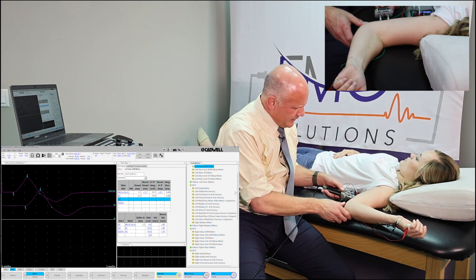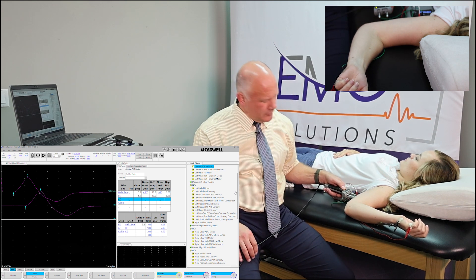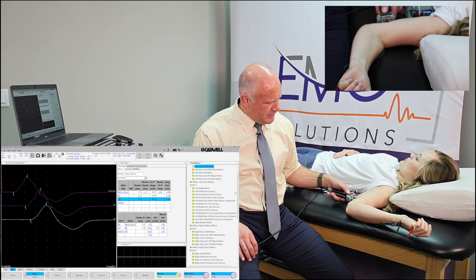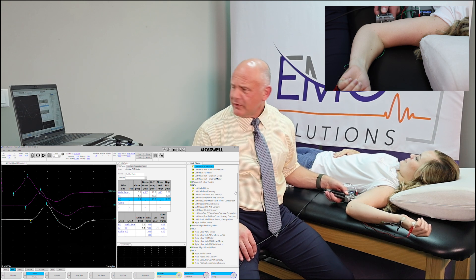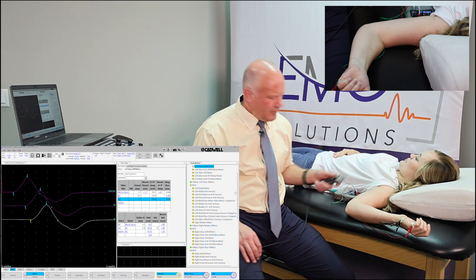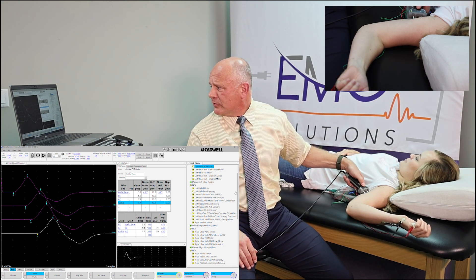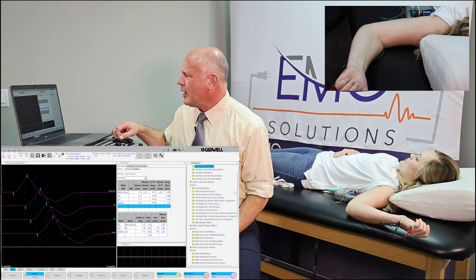Now we're going above the elbow. You'll notice I've still got that cathode distal and closest to our active electrode. We stimulate right there — got just a little bit of motion from this patient. I'm going to take the stimulus intensity down just a little bit because she's a little uncomfortable. We'll stimulate one more time — good solid baseline. Then we'll stimulate once more a little higher on the arm for this last segment. Nice response right there.